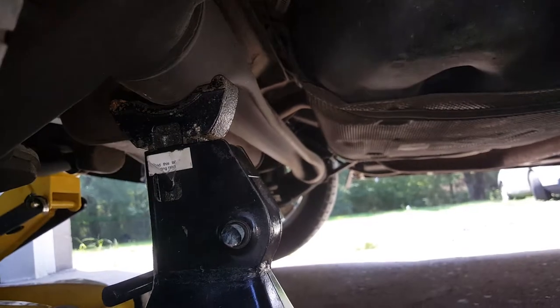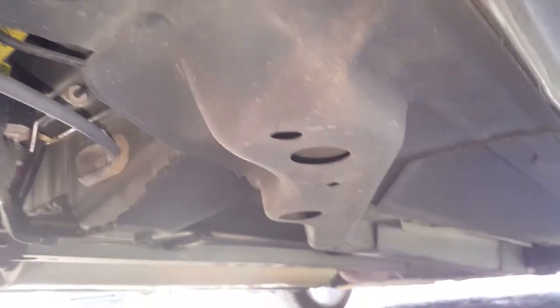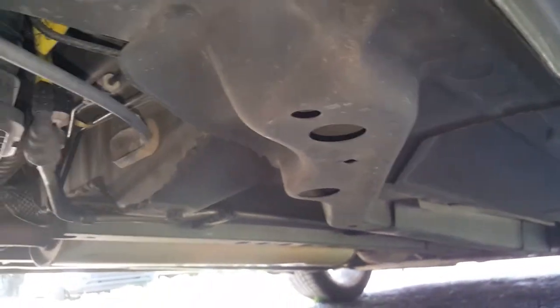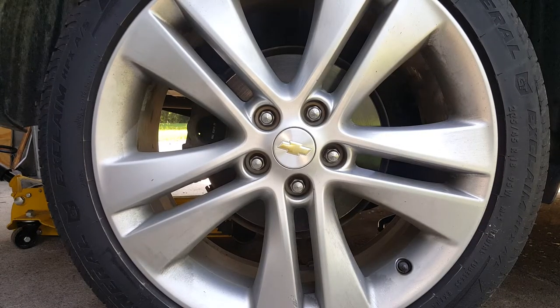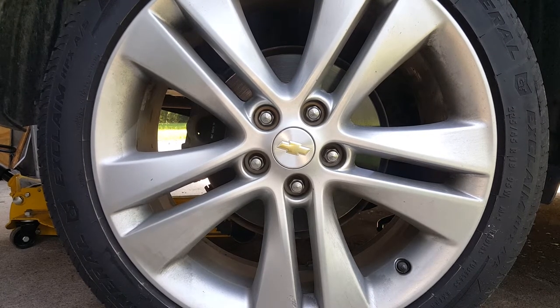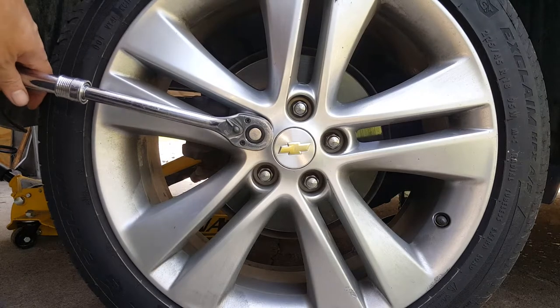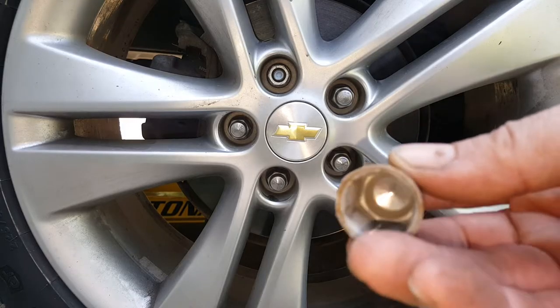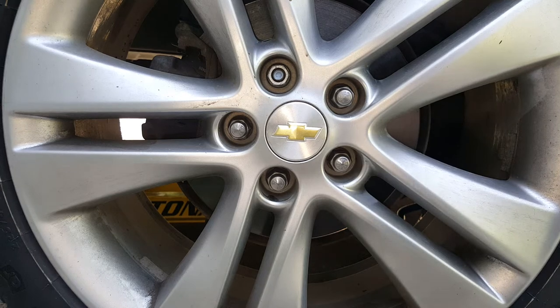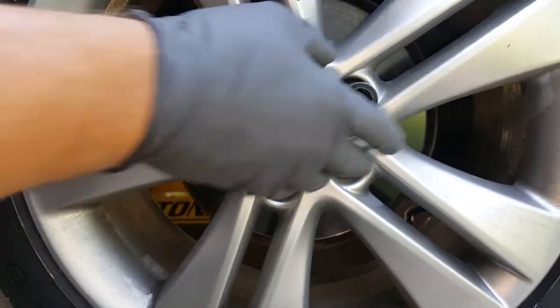You could also lift right here if you want — this is up to you. Now sometimes I forget this step because I often use the impact, but you're going to need to break these lugs loose before you lift it up. So you want the weight on the wheel to break them loose. So we're going to go through and break each one of these loose. This is a 19mm, by the way.